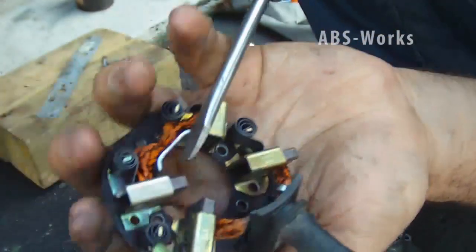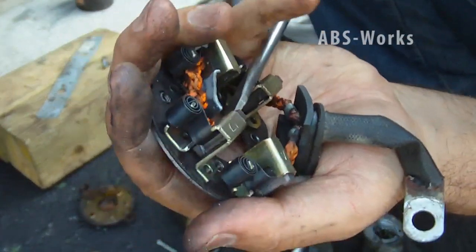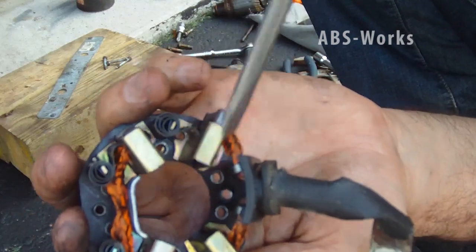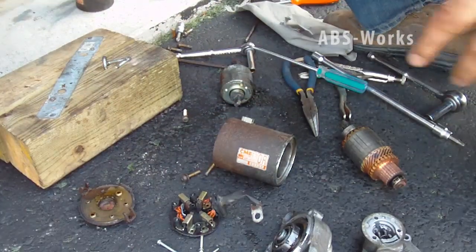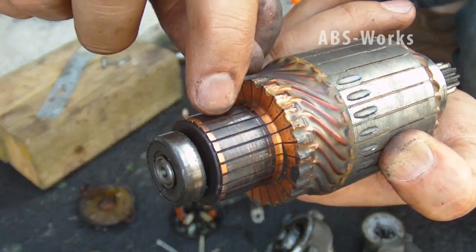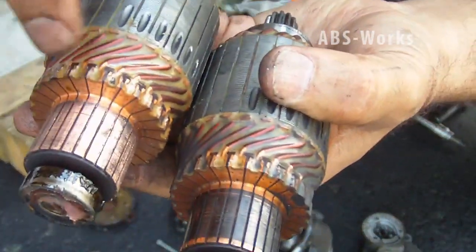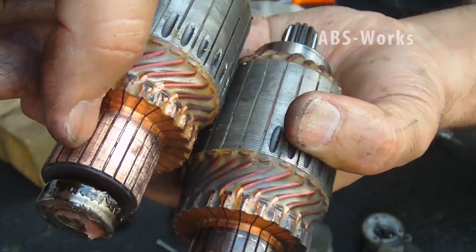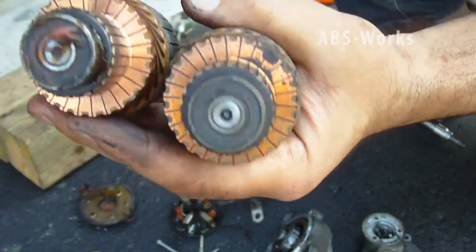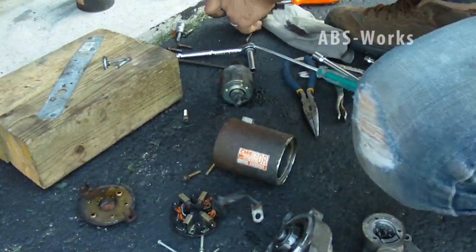I'm pushing the other brush out. As you can see the spring is on the side, not on top — and this one as well. All the springs are on the side now. The armature area gets very dirty and the dirt goes between the two collector pieces. I've tried to clean it — look, between the two there is no dirt left. I put some sandpaper to clean it.